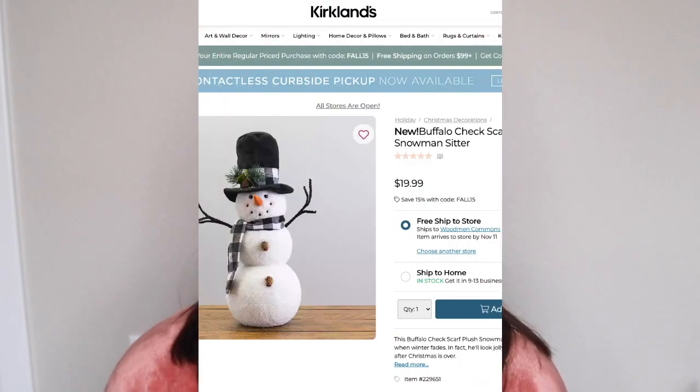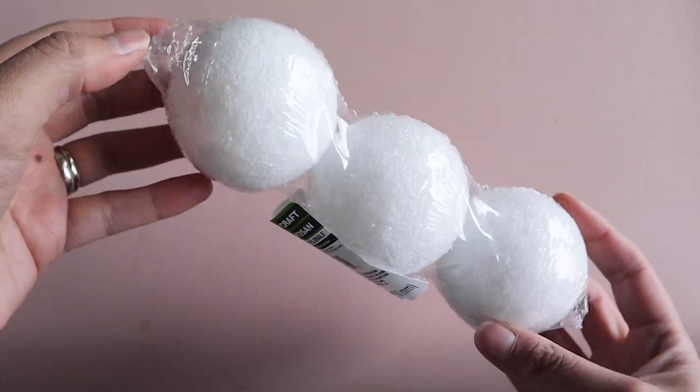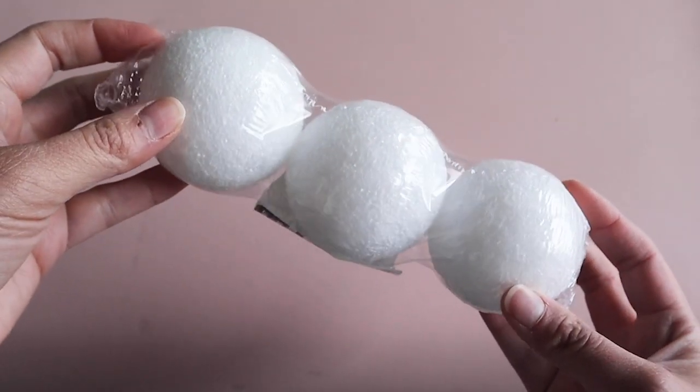I love traditional Christmas decor and what's more traditional than a cute little snowman. This little guy was $20 at Kirkland's but we will be making him for under $5. Here are some of the items I picked up at Dollar Tree for this project.